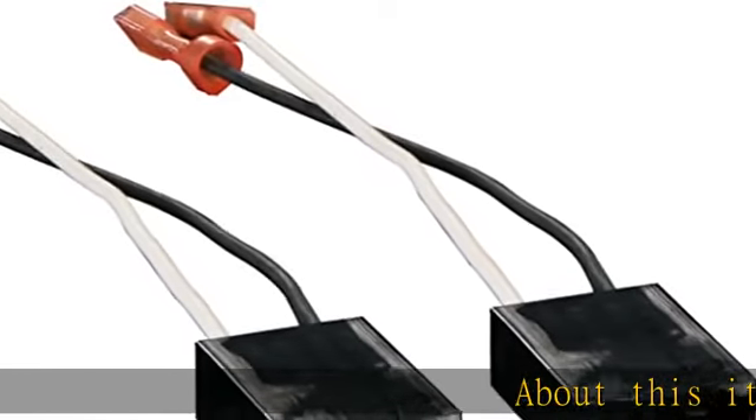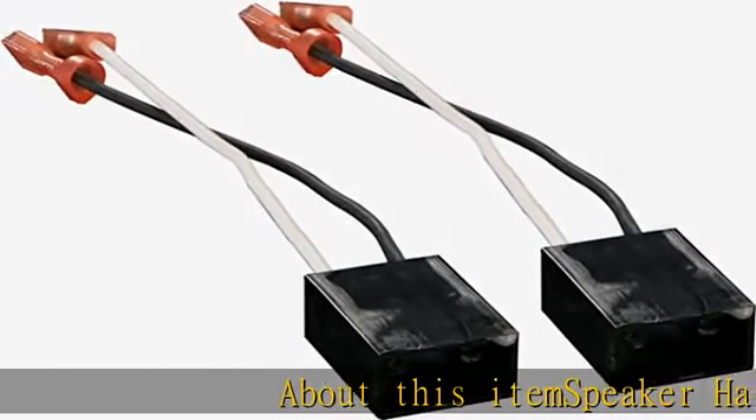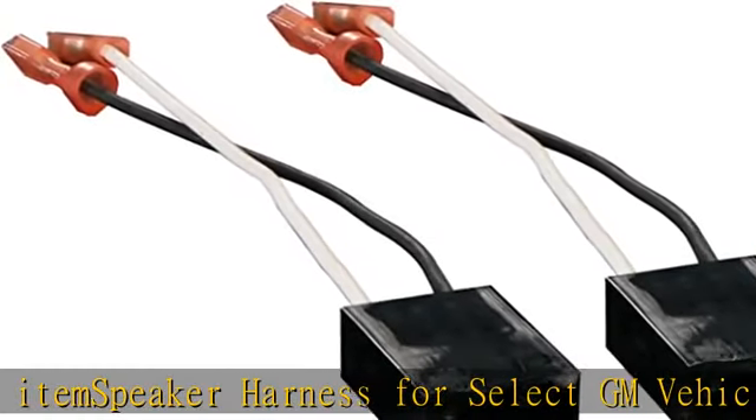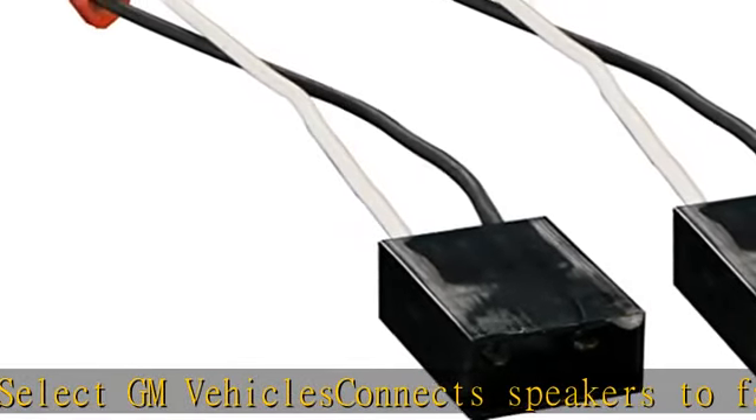Speaker harness for select GM vehicles. Connects speakers to factory harness. Can be used to repair a harness where the plugs have been cut or damaged. Package weight: 1.0 pounds. See the description to get this product today at the best price.